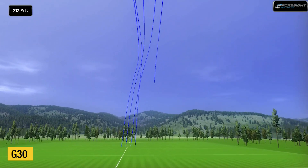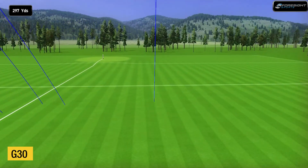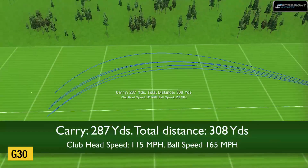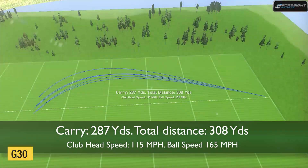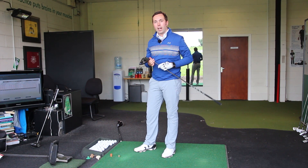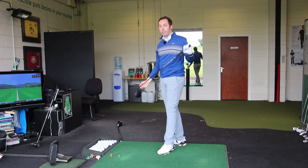Okay, so all five there with the PING. I must admit they were pretty impressive golf shots. The first four were just like arrows — I just pushed the last one. Let's pull up the Cobra next, see what the differences are if there are any, and then we'll have a look at some figures. I must admit they were very nice hits.